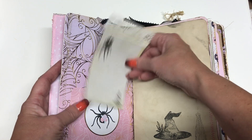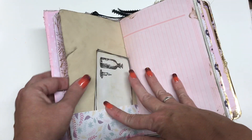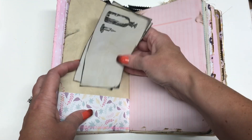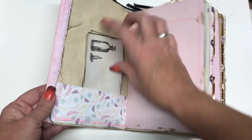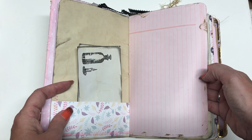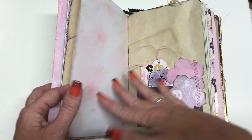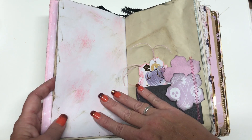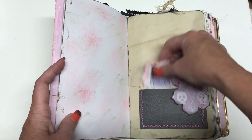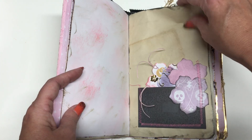Here is a tea-stained index card, and then here's some vintage paper, tea stained. A couple more index cards just stamped with some Halloween stamps I have. I sewed a lot — the tuck spots are sewed in. This is paint paper and I just stained it a little with ink to give it a more vintage look. And then this has two little flower cards, and then another little tuck spot.